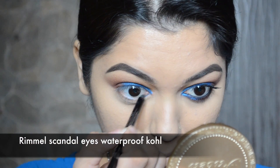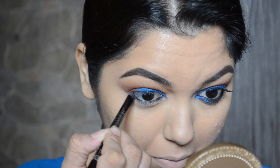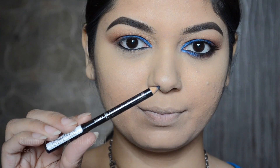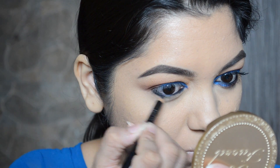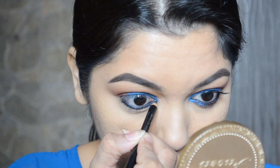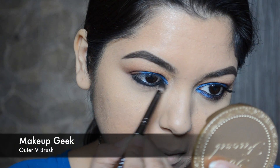I will be applying the Rimmel Scandal Eyes Waterproof Kohl on my waterline, and with the same kohl I'm also going to tight line my eye. Then I will be applying the Rimmel Soft Kohl Kajal right on my lower lash line.